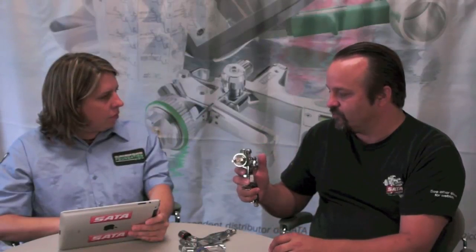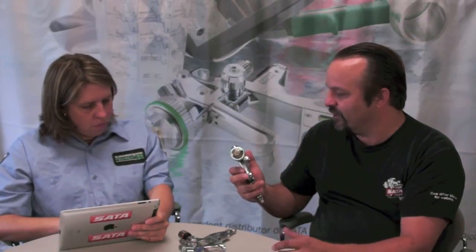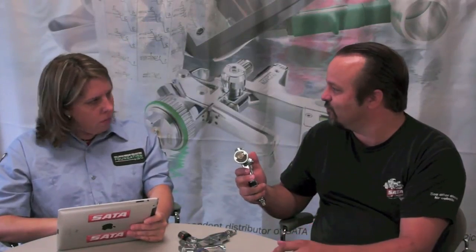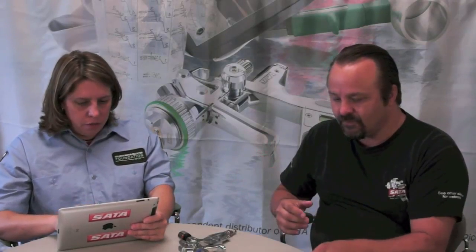All of the internal passages on the 4000 are nickel chemically treated, so the air passages and everything are protected from water or solvent. It's been a great spraying gun. I've talked to a lot of guys who have made that switch, and it is an investment when you're thinking, 'I've got this 3000 and it's working great for me — do I upgrade?' There are some benefits in the shortness too, especially for tighter areas on cars these days.